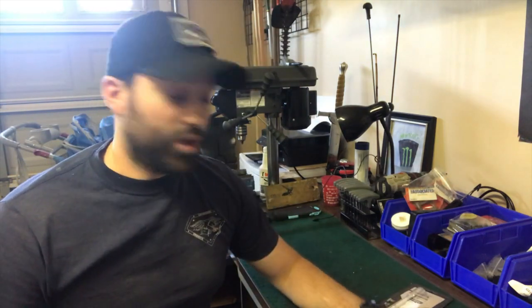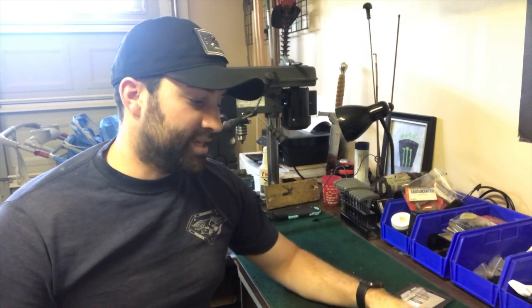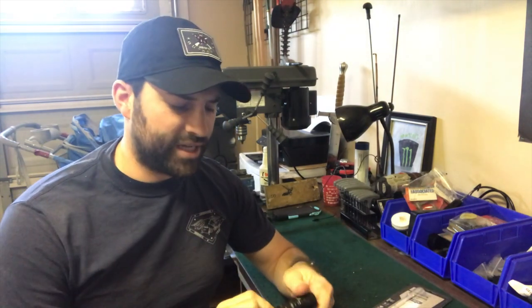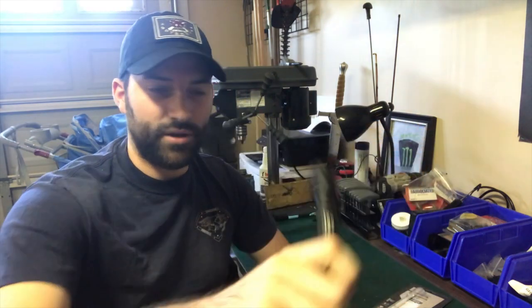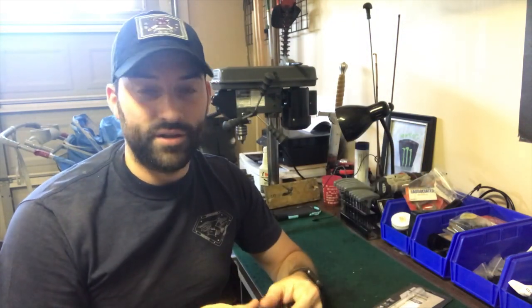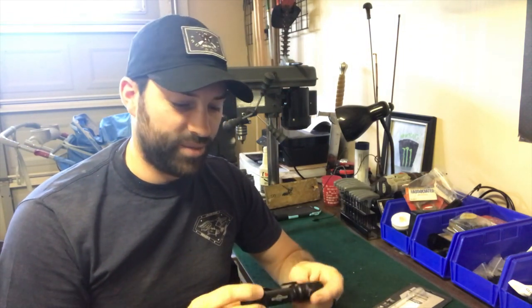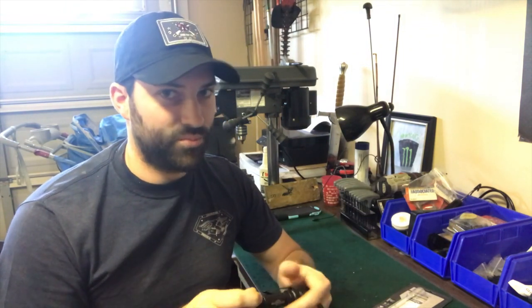Hey guys, what's going on? Sorry there's a lot of light coming through the window, so it's probably blinding y'all, but anyway — we are going to do a quick little battery test on the Streamlight — the Surefire Tactician. I did my little ha-ha video of it, but in reality I really like this light. There's really not much I don't like about this light. It's really pretty cool.